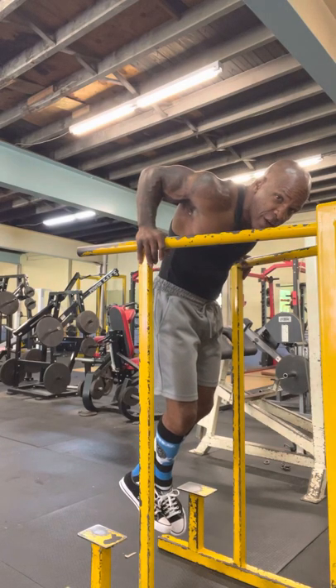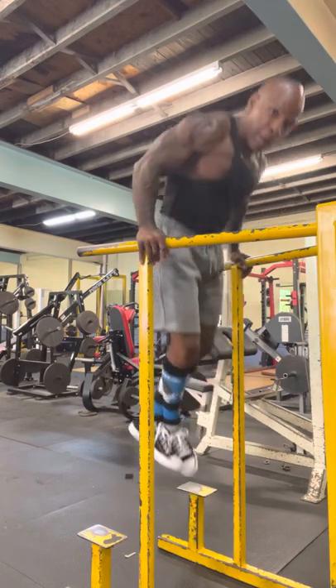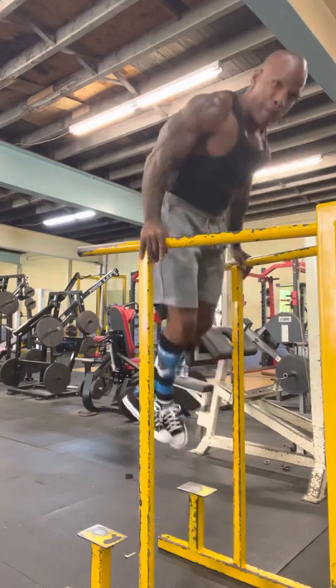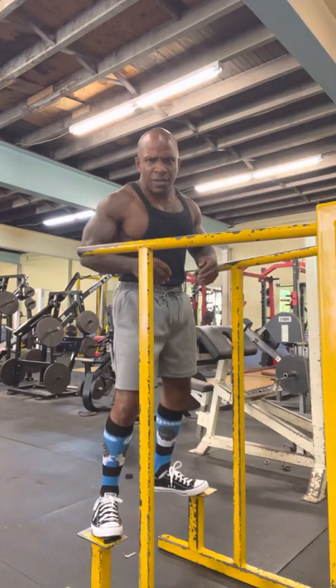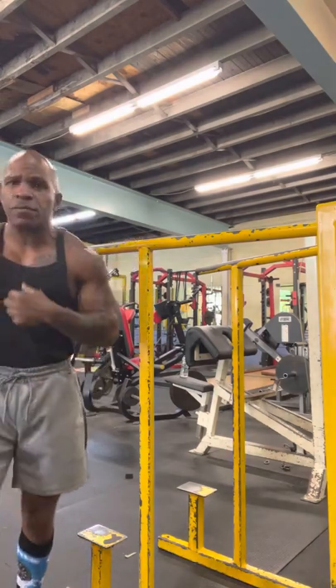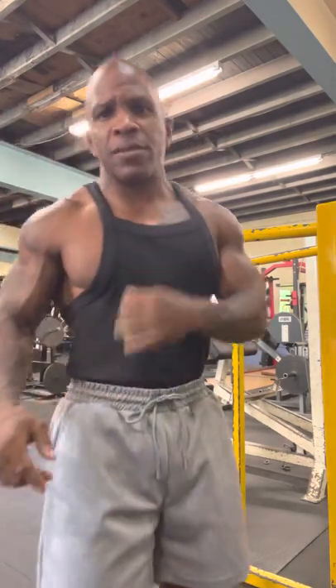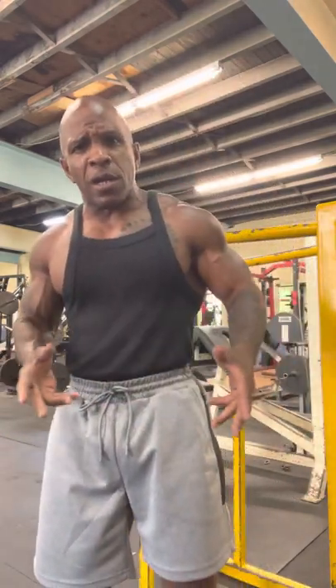90-degree angle. Bang, bang. You want to come up and try to lock those elbows. That's a nice dip. I'm going to take a little break and we're going to get real busy. It's always good to do a max on your dips. But like I said, I just showed you how to do a dip the proper way.